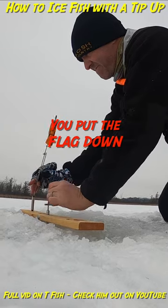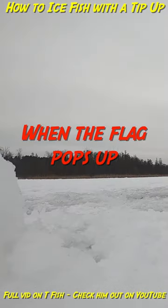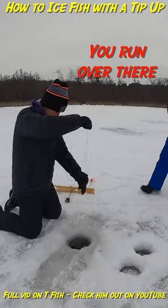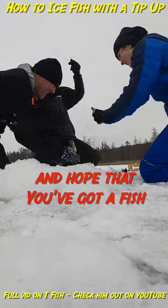You put the tip-up in the water. You put the flag down. When the flag pops up it means something bit your minnow. You run over there. You pull on the line and hope that you got a fish.